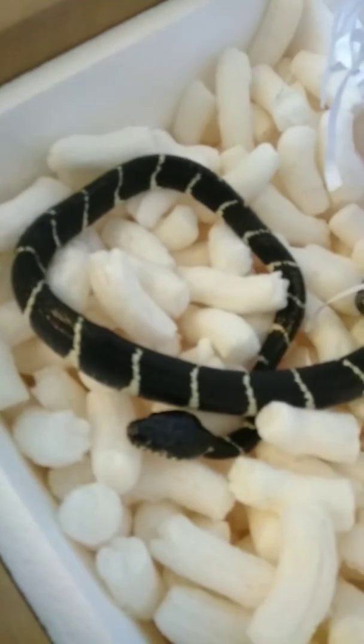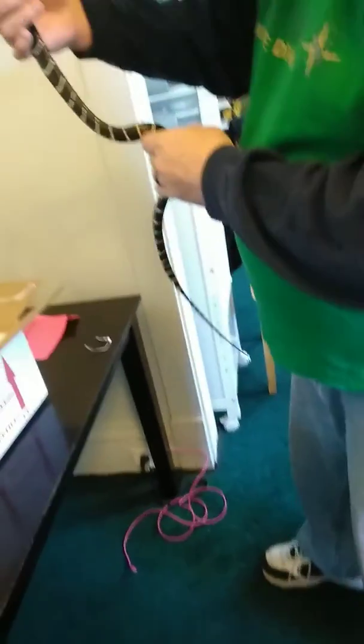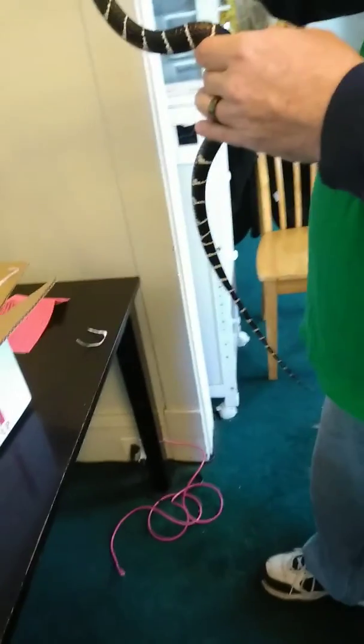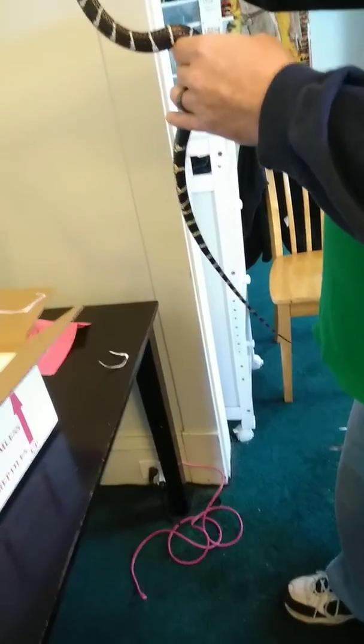He is beautiful. He's pretty calm. He's cold, but we're going to put him in there so he gets all warmed up. Wow, he's a big boy. Yeah, he's being real calm — he's not that big, actually pretty big, like four foot.